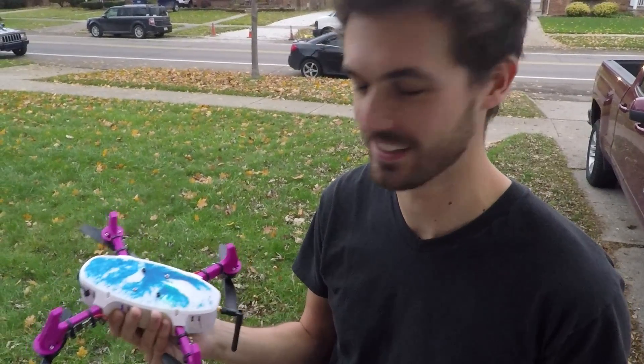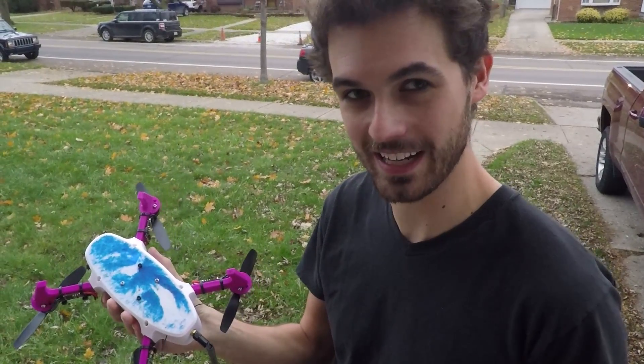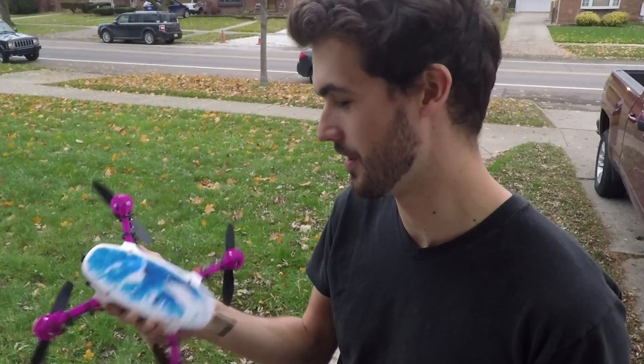So it flies really, really bad. What I need to do is go back in there and put some rubber dampeners.